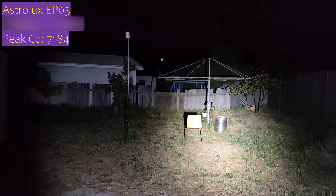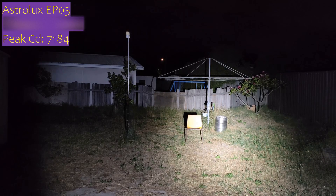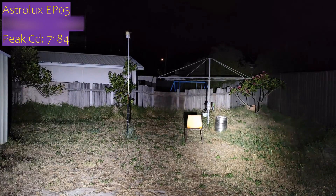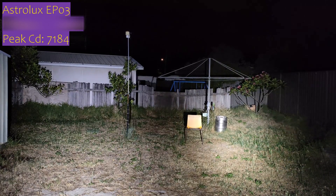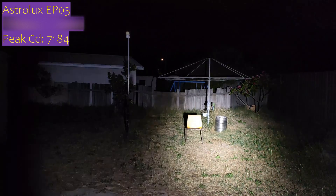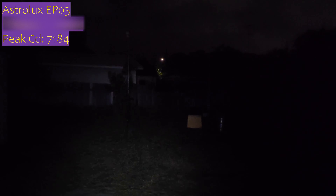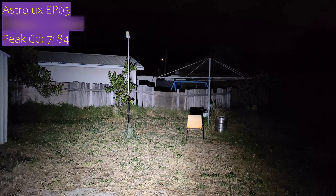The last light is a Convoy S2 Plus with an SFT-40 on direct drive — completely different light, but it's what I had in my pocket. To the right is the S2 Plus and to the left is the EP-03, which I fast-clicked straight into turbo mode. It does appear to be stepping down pretty fast. The EP-03 is a much wider flooder compared to the throwy SFT-40.